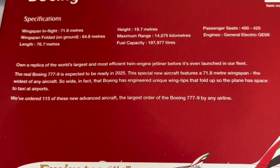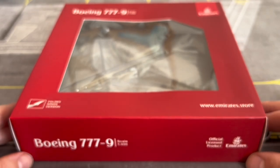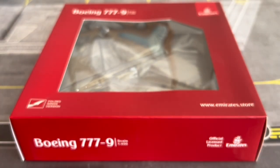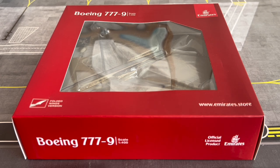Emirates has the largest fleet of A380s, 777s, and soon the 777X. I wouldn't put it past Emirates to eventually order the 777X freighters — the dash-8 freighter variant. Anyway, that is the reading out of the airline and aircraft information and the showcasing of the box.